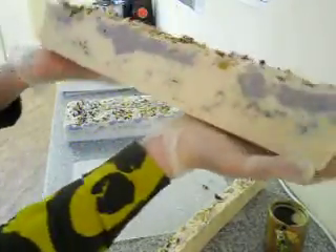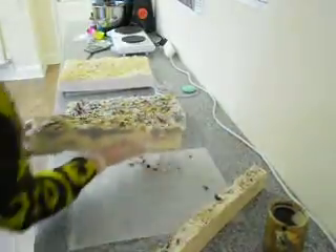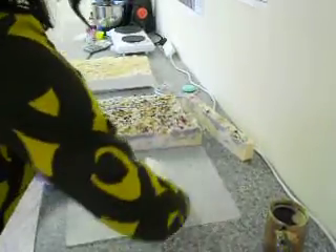I really like this. This is super pretty. Let's cut a few bars up and see how they'll be.